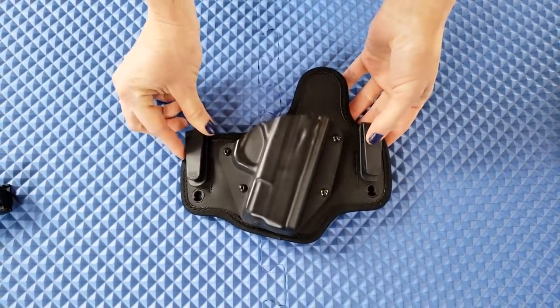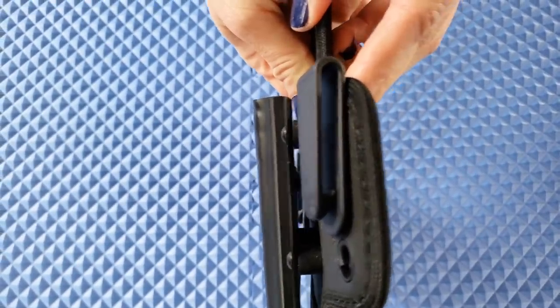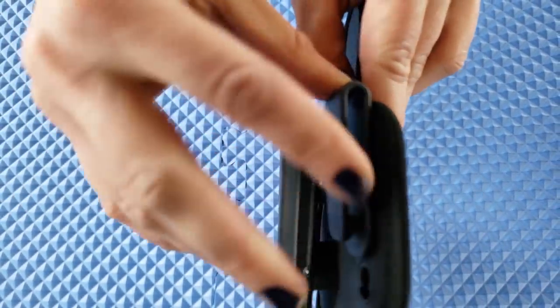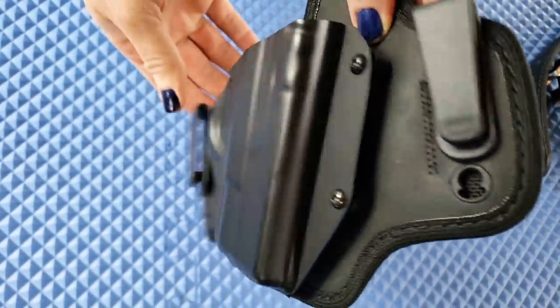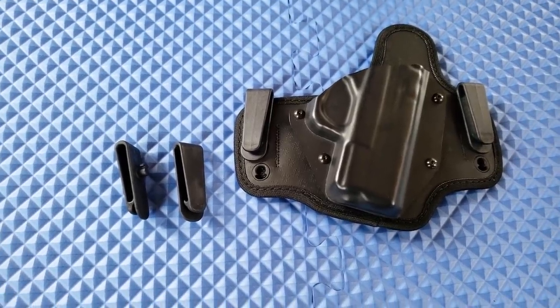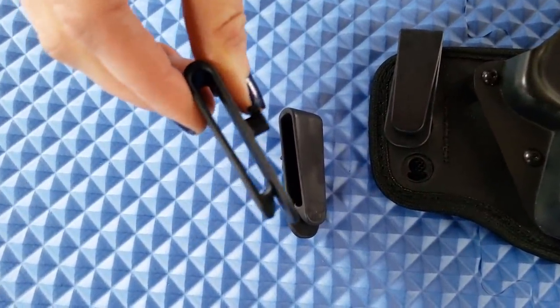It just has the standard clips it came with. They're very very thin. When I first got them you really have to break them in — it was hard to get your pants and your belt inside and there's not much room. That's good because it's gonna keep it really close to your body and snug, but they did take some time to break in. Since they actually sent me the holster, they've upgraded the clips to a new material which is supposed to be stronger and more durable.